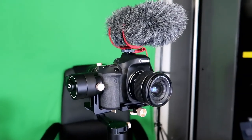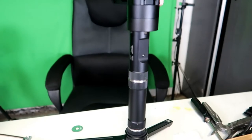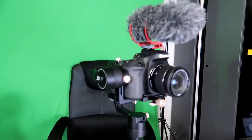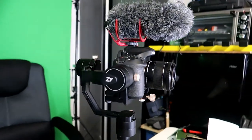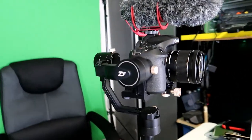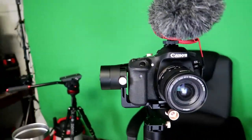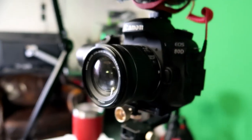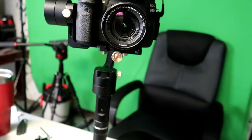Here's a review on the Crane Plus gimbal, sitting on a Canon 80D with a microphone. This is a real review — I bought this with my own money, nobody gave it to me. So what you're getting from me is my personal opinion on this Crane gimbal.